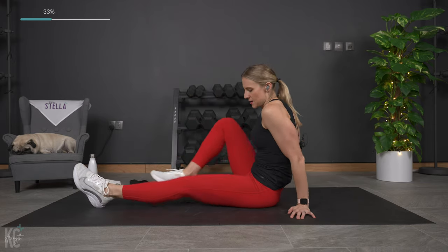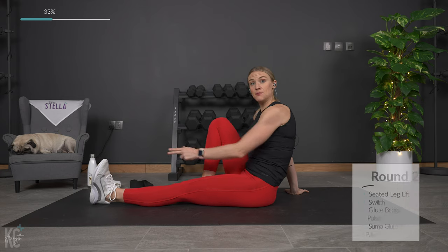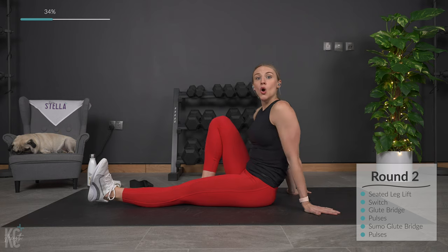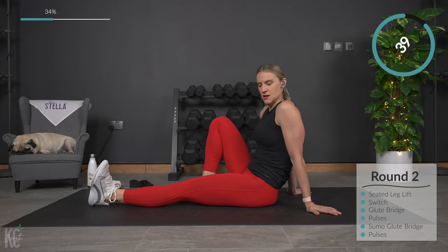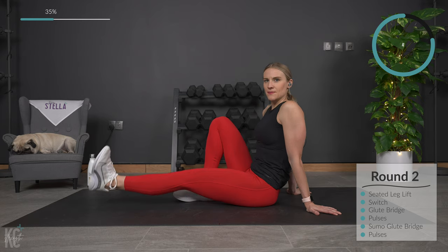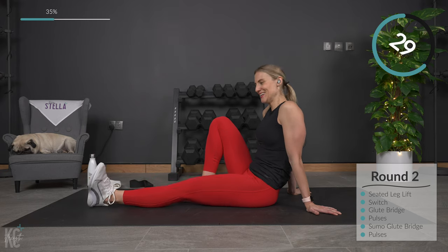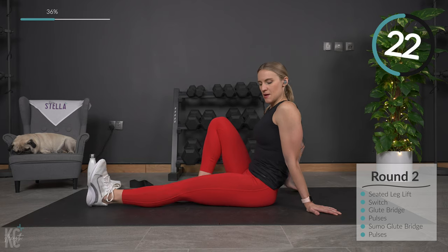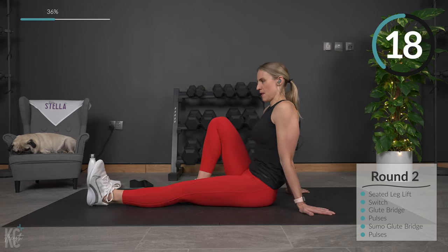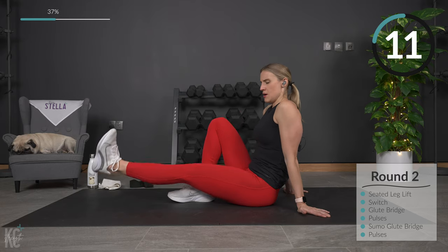We're going to work the quads again — I love this exercise. What I want you to keep an eye on is keeping this foot flexed. We're going to do a seated leg lift, really going to target the quad. Keep this toe flexed — get your heel up off the ground; you can feel that muscle engage right away. We're just going to lift small, up and down. Keep the foot flexed, core engaged. No pulses here. You can keep this leg down or bent, but we're still sitting up nice and tall with the core engaged.